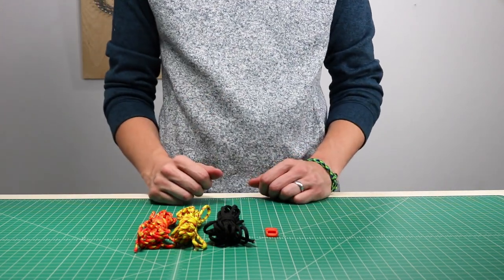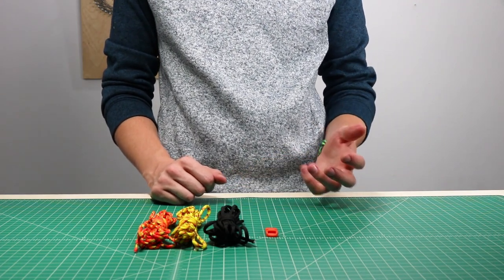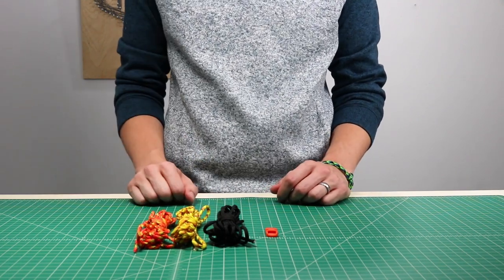Hey guys, welcome back to ParaCore Planet. Today we're going to be doing the Solomon's Fire Bracelet. It's a bracelet that we've had a lot of requests for recently. It's not so different from the Cobra Bracelet — it basically just adds two accent colors. So let's dive right in.